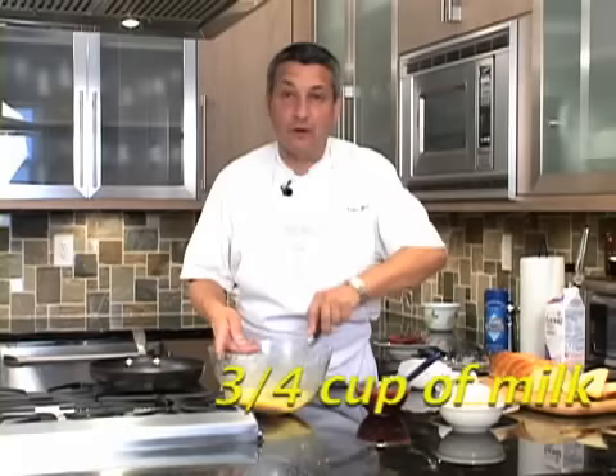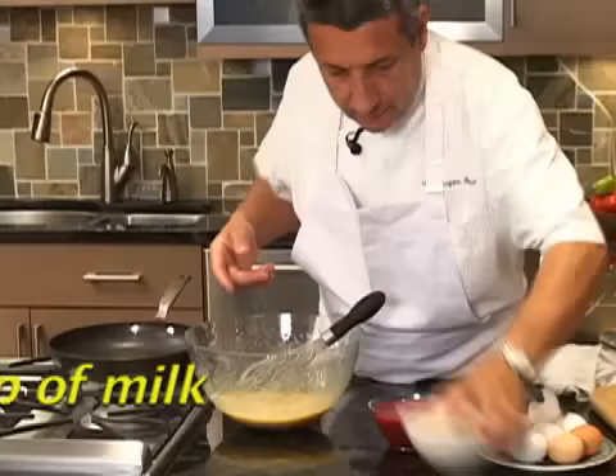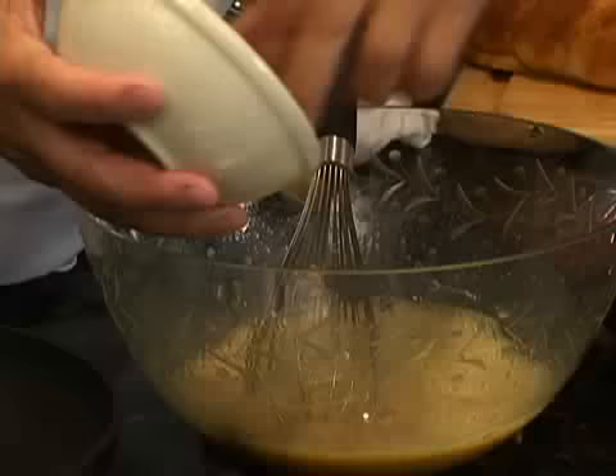Now I need to add the milk — a little bit of milk. Three quarters of a cup of milk.